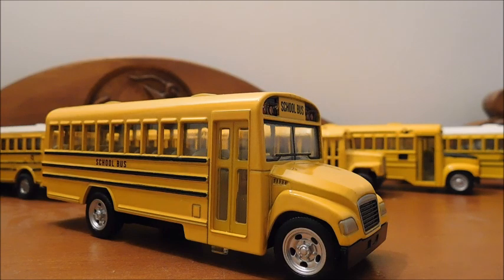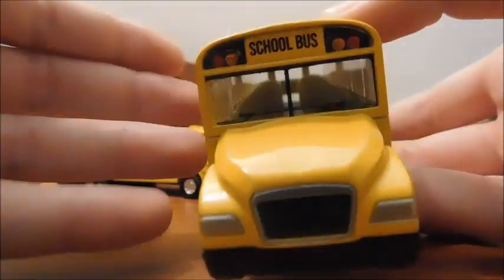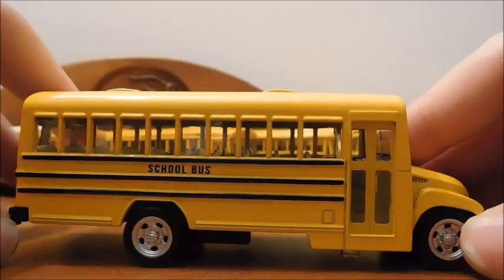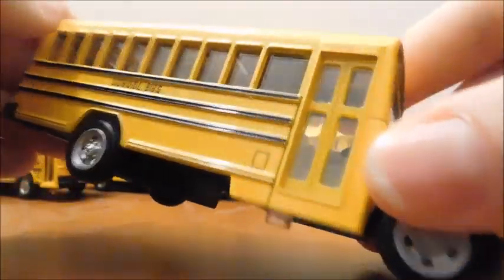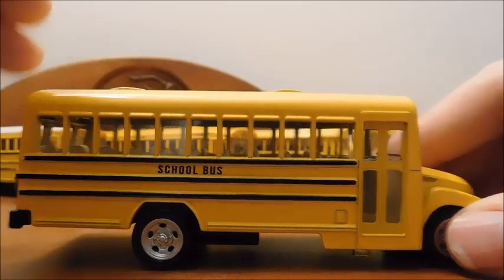First, we're going to take a look at this bus. The front end is that of a Bluebird Vision, which is interesting. The warning lights are plastic inserts, just like they were on the international version. Coming to the side, the entrance door is one piece of plastic, so it actually looks like it has windows in the door versus just the door being metal with no windows.